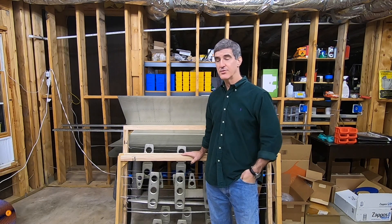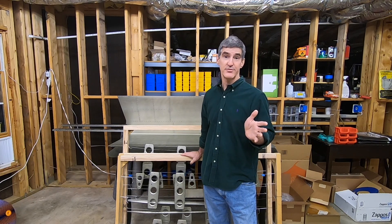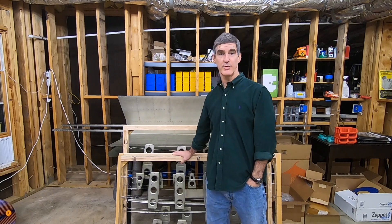It's been a while since I've uploaded a video. I thought I would at least post a quick update. No actual work will get done in this video, but I thought I would just sort of update on where things are.